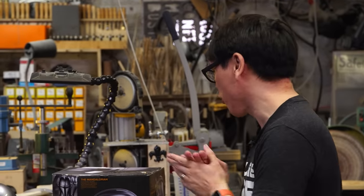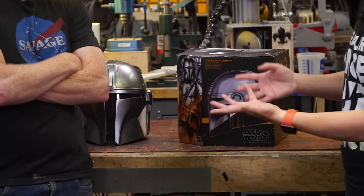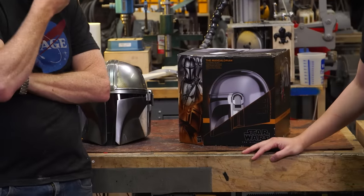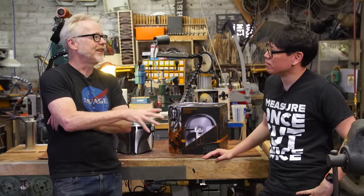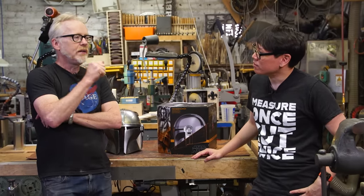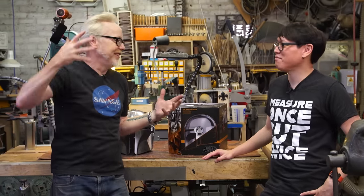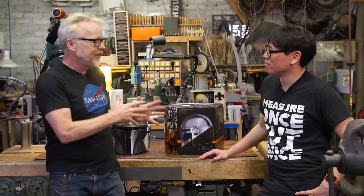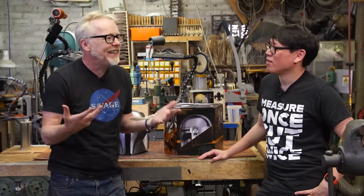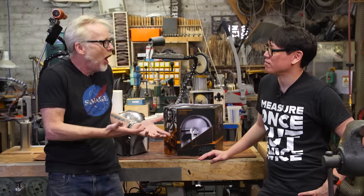We've been hankering to do some weathering, and timing was perfect because we just got this Mando helmet from Hasbro's Black Series. The Black Series is one of the best things to happen in cosplay - it's a mass market product. When I was a kid we had Don Post, where the Darth Vader mask was half the size of the real thing. At this point, Black Series is turning out pieces that are 90-95% as good as a screen-used piece, and they're like 100-120 bucks.